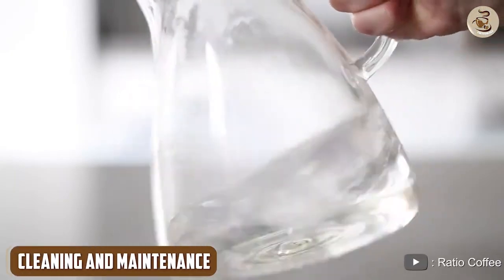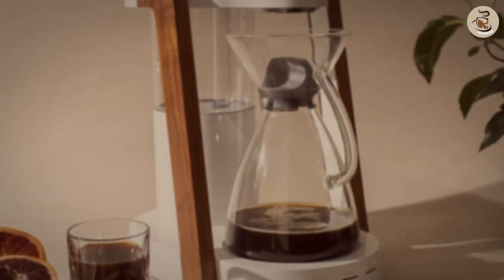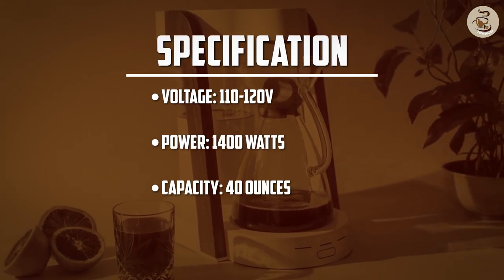Cleaning and Maintenance. The Ratio 8 Coffee Maker is easy to clean and maintain. The carafe and filter are dishwasher safe, which makes cleaning up a breeze. The coffee maker also has a self-cleaning function that makes it easy to keep the machine clean and free from build-up.